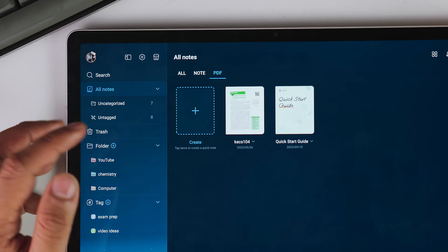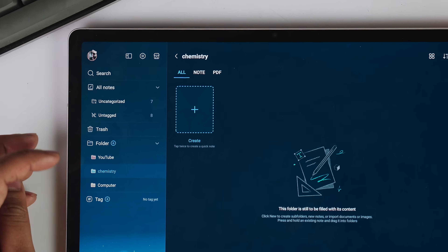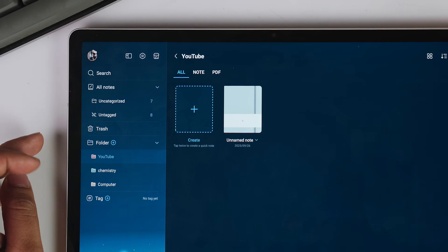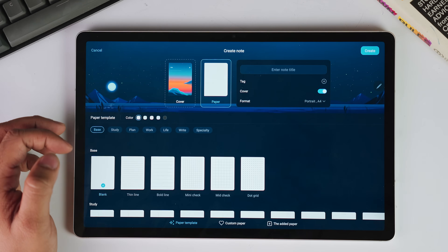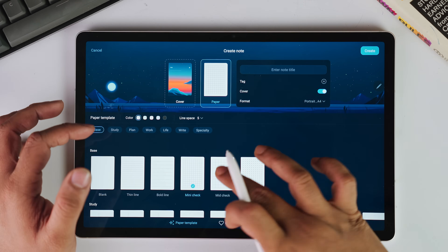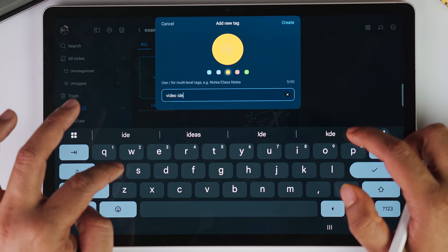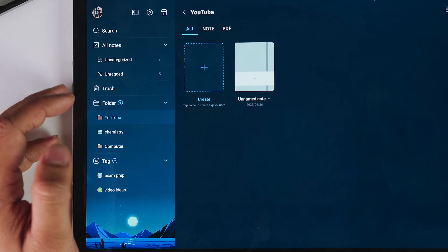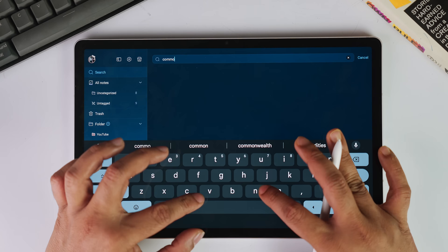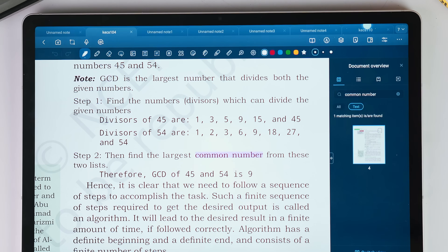There is a dedicated section called PDFs, so you can navigate there and access all your imported PDFs quickly. The folders are very visual — you're not just looking at text labels; each folder can have its own color, icon, and even custom cover so that your brain processes the information instantly. But the real genius is the tag system. You can assign multiple tags to any note — your chemistry notes might have tags for organic chemistry, exam prep, and lab work, each with its own color and icon. The search functionality also actually works: you can search by handwritten text, tags, type of content, or even tools that you used.